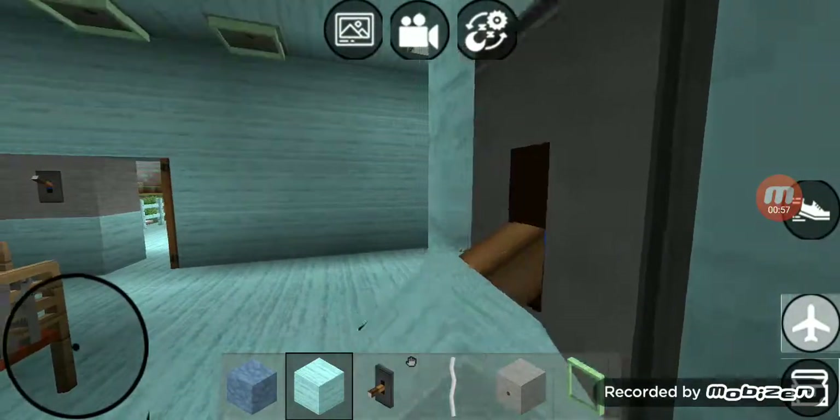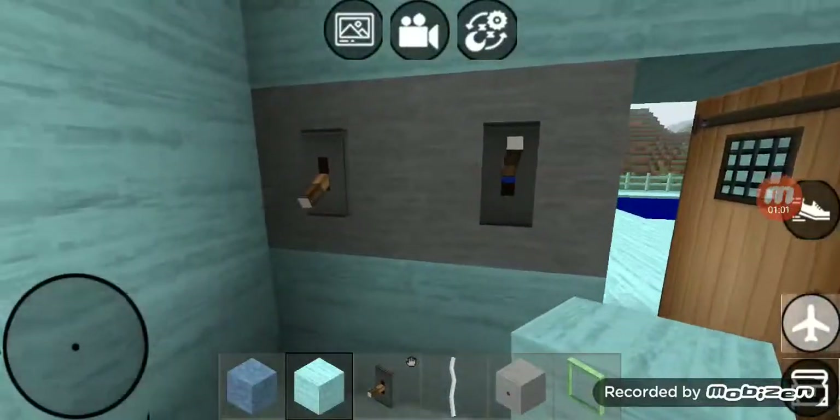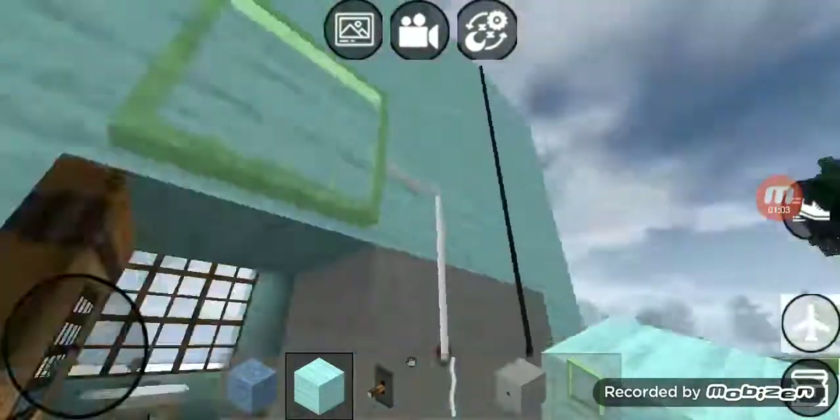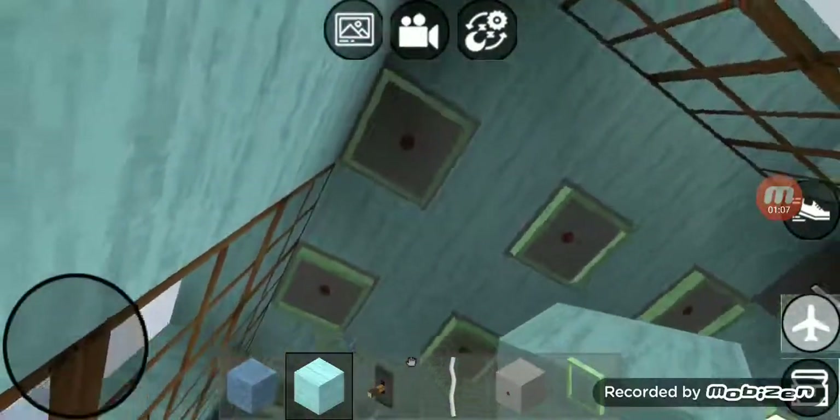In the dining room we've got one switch right there — that switch goes to those nine recessed lights right there. Right over here we have two switches: that first switch goes to that outside light, and the second switch connects to those nine recessed lights right there.